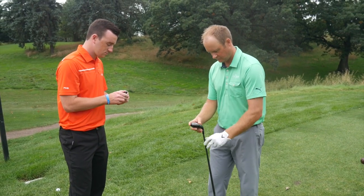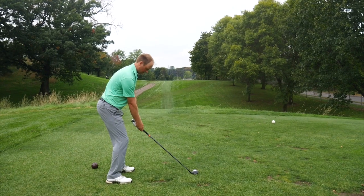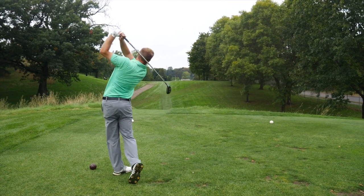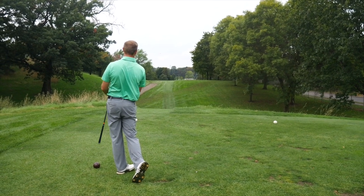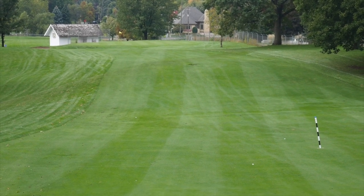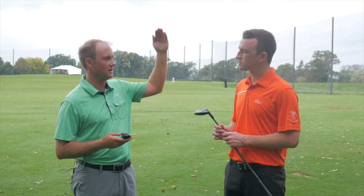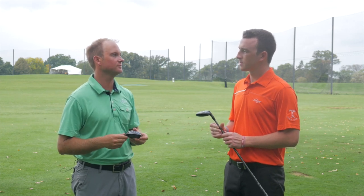The TS3 did spin a little bit less, so it went a little bit further. Flying a little bit lower and going a little bit further, it was more like a driving iron — lower flight to chase out. The TS2 was designed to fly a little bit higher, come out of the sky, and land a little bit steeper on the green. That's the key difference between those two clubs.